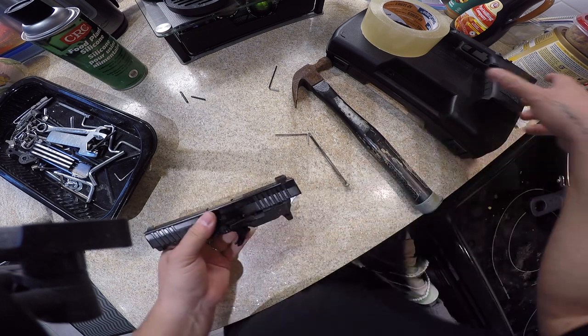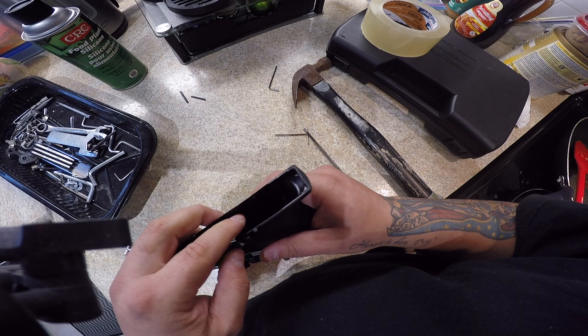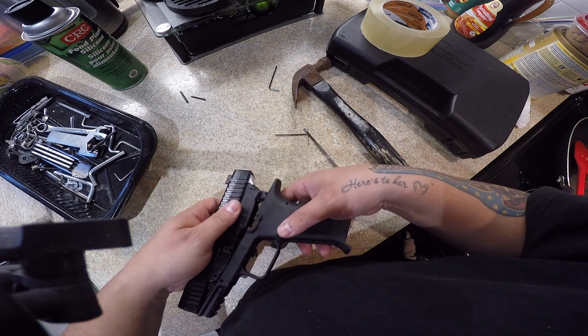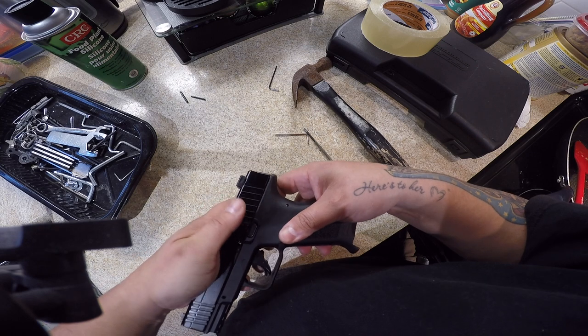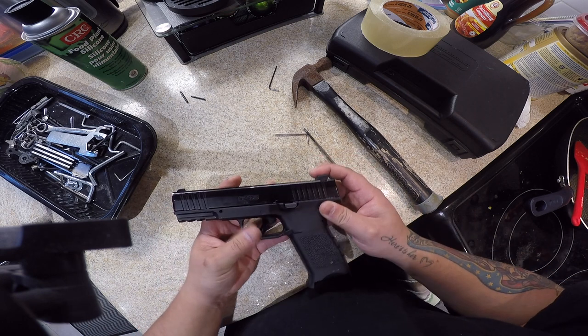Now go back to the lower or pistol grip. Be careful with that little spring. Put your trigger back in pretty much first so it guides the rest of it in, and then just kind of slap it in there. You're pretty much done — that's pretty much how the whole thing operates.